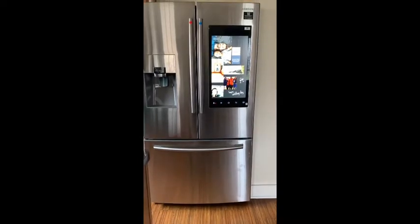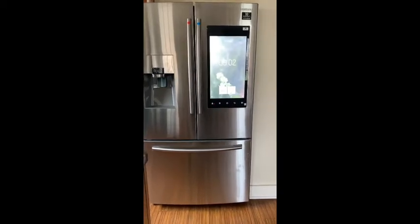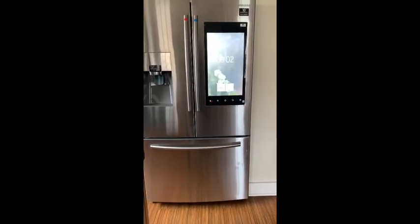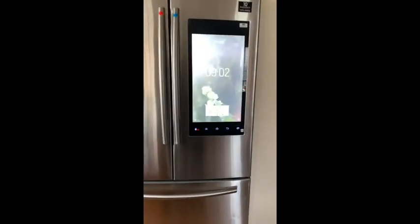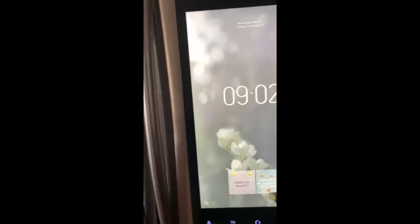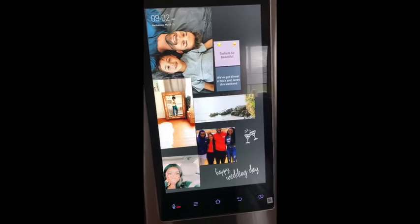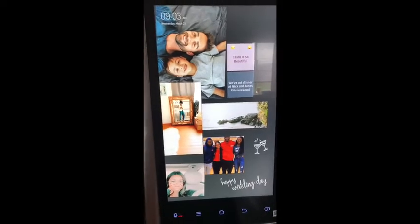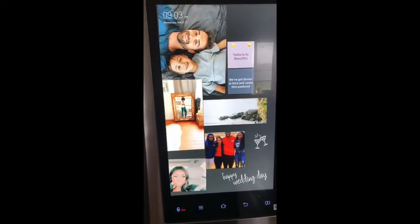I heard good things about it, and there was actually a lady that I follow on Instagram who had one. She didn't do a review — it was just a photo in one of her stories and I really liked it, so I decided this would be the one we'd get next. It's a pretty cool refrigerator. It actually has an app you can download to your phone from the app store if you have an iPhone so that you can connect your devices. So this is the home screen and it actually came with these stock photos. There were several stock photos and I just uploaded a few of our own family photos — I'm going to upload some more and take that stock photo off.